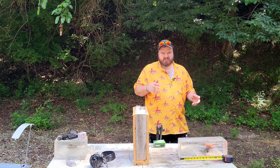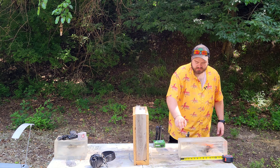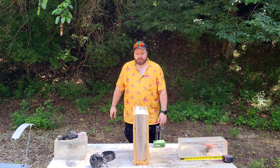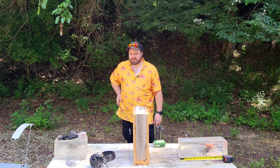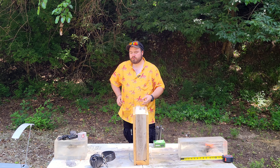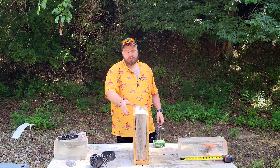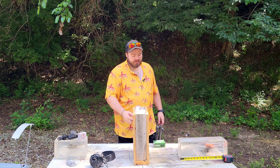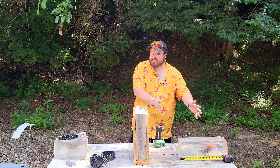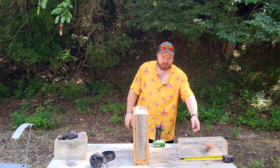Behind it we have our simulated victim — a standard uncut 16-inch block of clear ballistics gel. The whole point of this is to see if you hit your target, it went all the way through our skinny meth head, hit a wall, and would it go through the wall? And if there just happened to be someone directly behind it, how lethal would it be when it hit the victim?